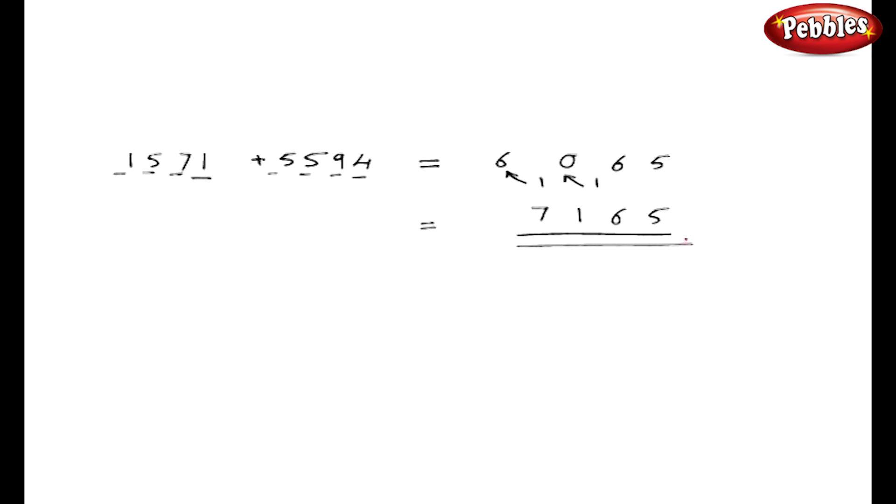Now we will see one more example, but this time we are not going to write on 2 lines: 1571 plus 5594. Let us do on a single line. 4 plus 1 is 5. For the second digits: 9 plus 7 is 16, so I will write 1 on the down layer and 6 on the first layer. Then 5 plus 5 is 10, and 5 plus 1 is 6. So on the single line I got the answer 5 and 6. This 1 should be added to 0, that is 1. And this 1 should be added to 6, that is 7. So my final answer is 7165.